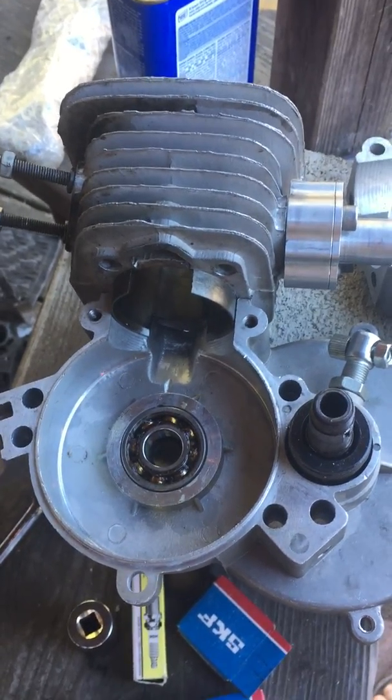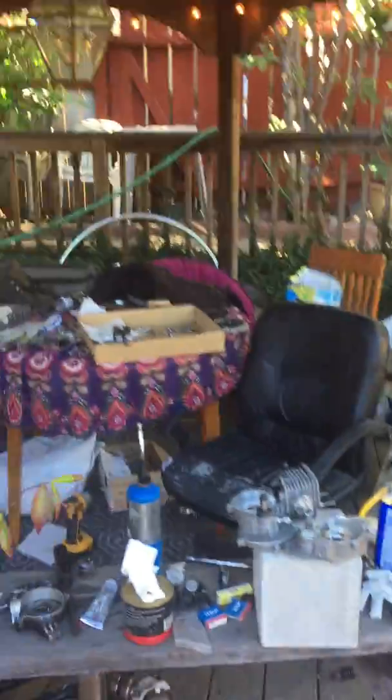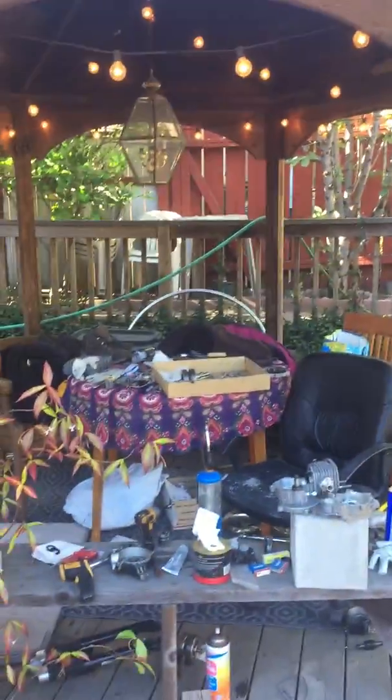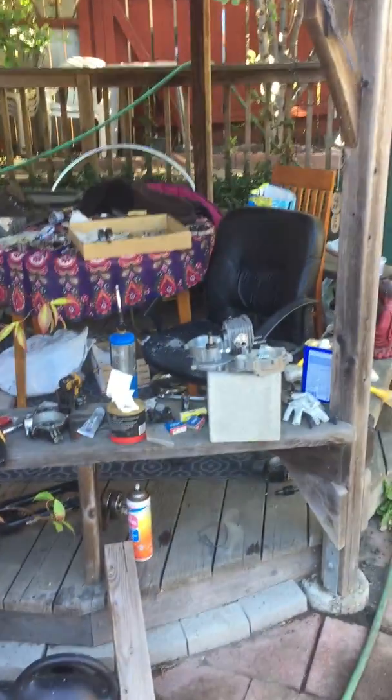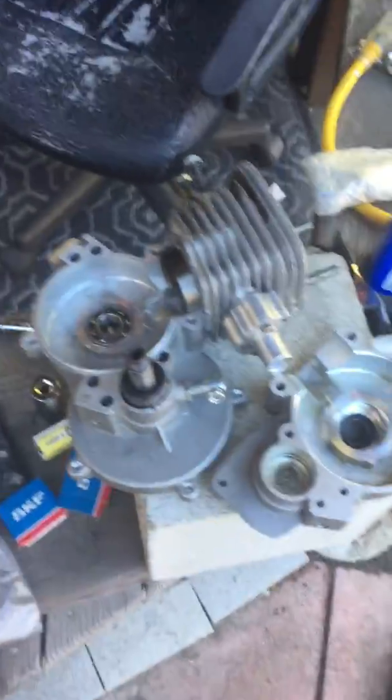Hey guys, you're tuning into Shop Time with Team Rebel Bikes. I'm Sanderson Dell, here in my gazebo putting together the case halves, rebuilding the engine for a 66cc China doll.